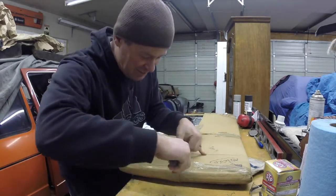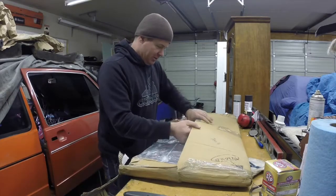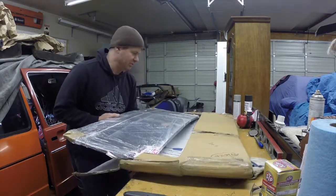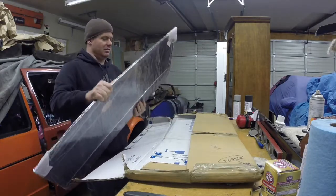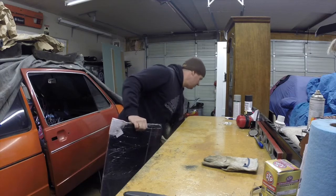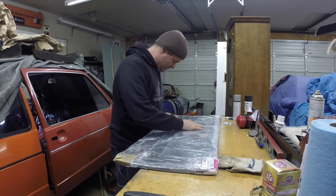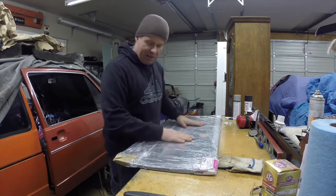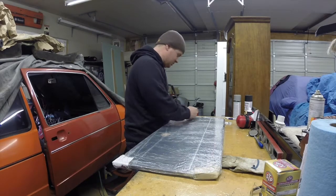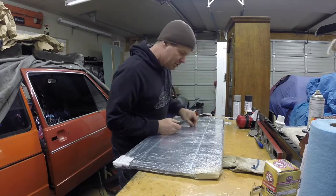Those are pretty cool looking — I can tell just from opening the package they look pretty good. What I ordered was a set of door panels in the original style, with ribbed fabric on the diagonal pleats for the original style on the top, and then the GTI fabric on the bottom. They look like they're in pretty good shape.